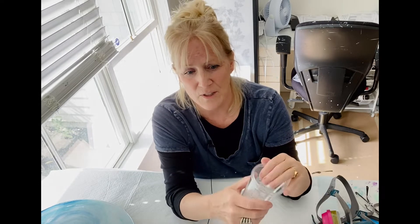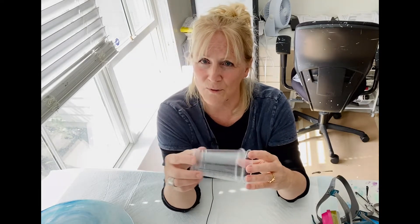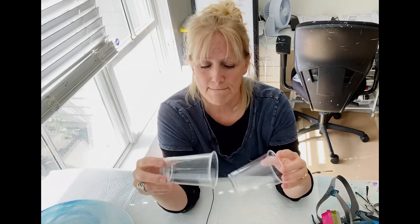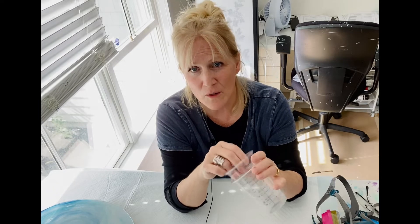The resin I use is ArtResin. I'm not getting paid, but I like ArtResin a lot because I tried other resins and they seem to have yellowed fast. I haven't had that problem with ArtResin, even on pieces I've done a few years ago. I measure it by volume, not by weight.